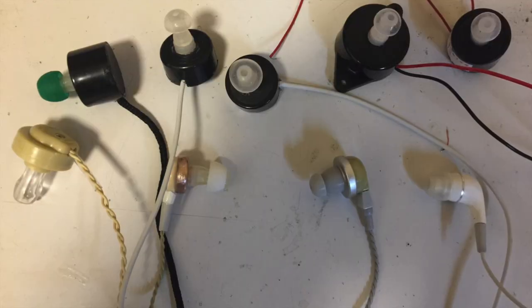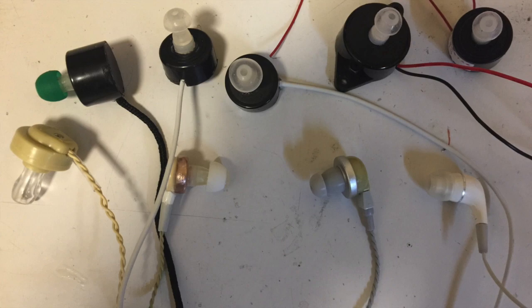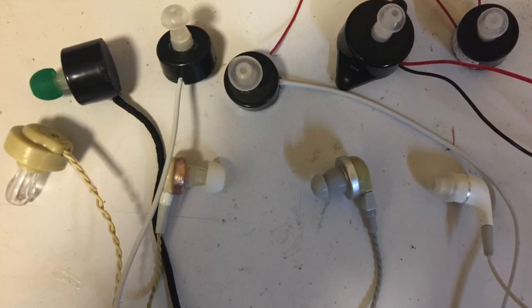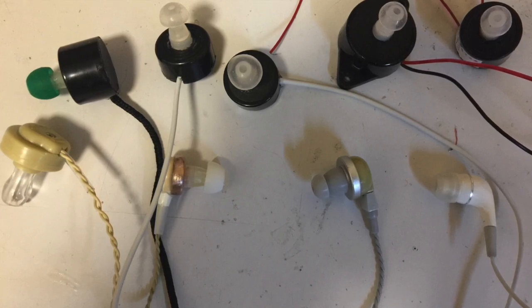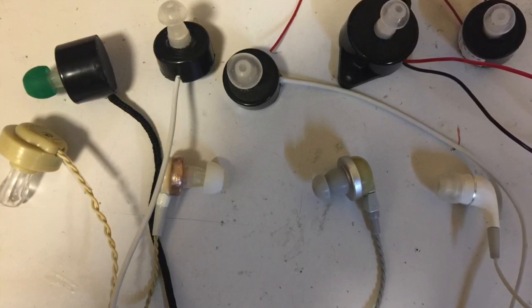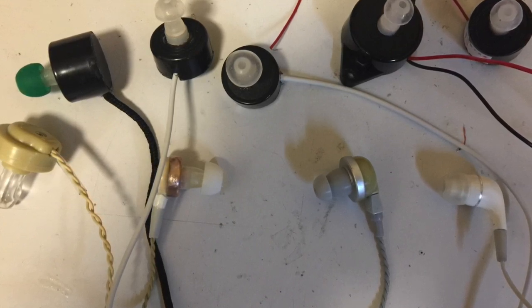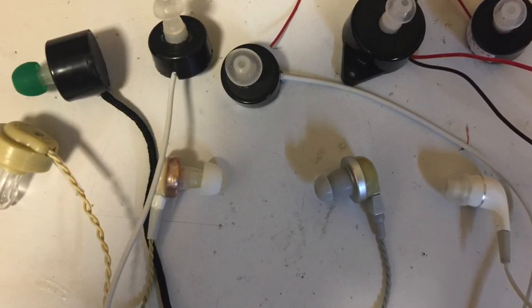I found a new way to create crystal earbuds and I want to show you how to do it. Also, there were some technical issues in my previous live broadcast comparing the different types of earbuds, so I'm also redoing that part of the comparison in this video.